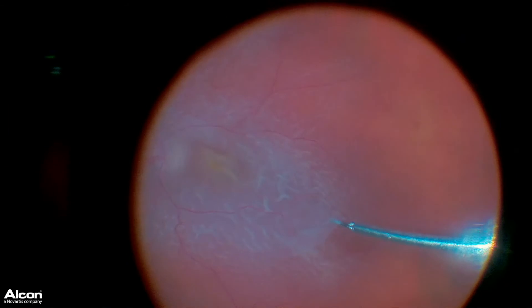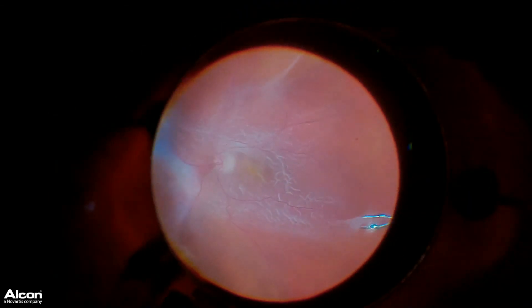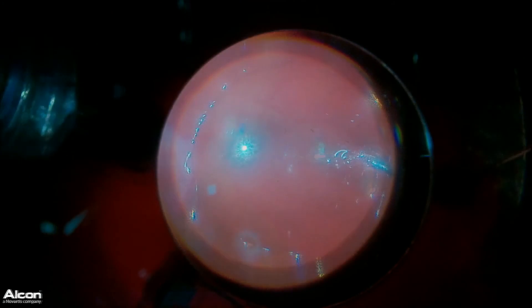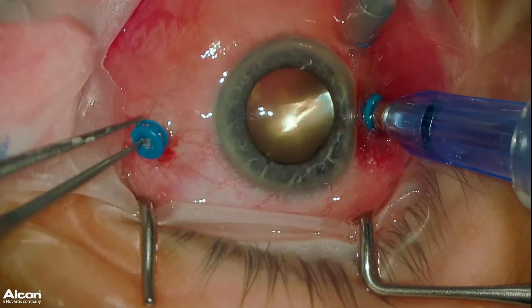Once we get a sufficient amount of this somewhat immature scar tissue off, we're actually able to flatten out the retina under air and laser the retina flat, and then we put the patient under silicone oil for permanent tamponade.